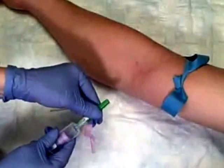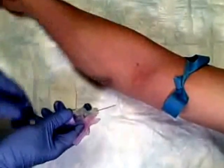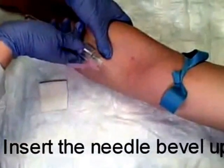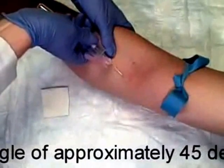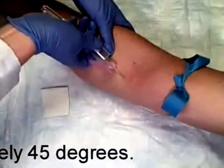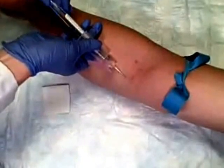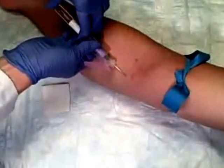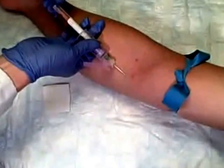I'm going to remove the cap from the needle, pull traction, and begin the procedure. You're going to feel a poke. With a straight needle, you don't get a flashback, so you just have to assume that you're in — and we are. You can see the blood automatically begins filling this.